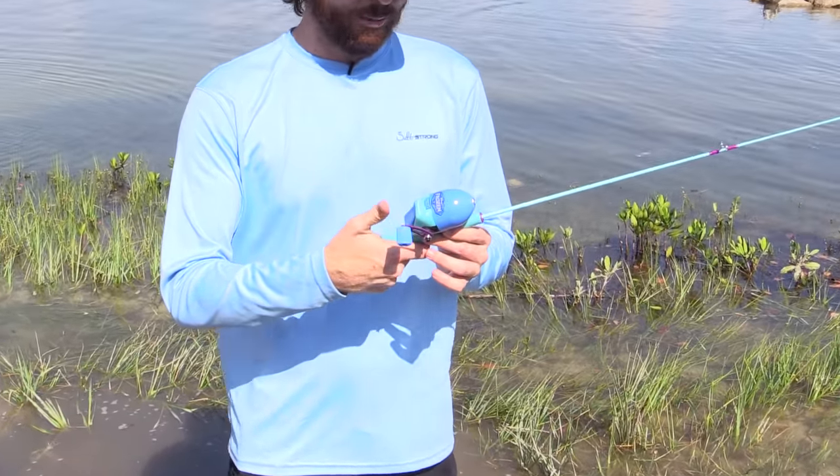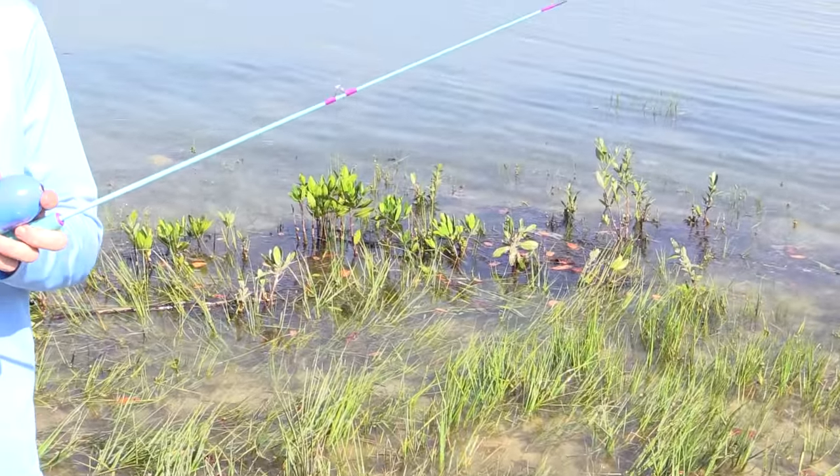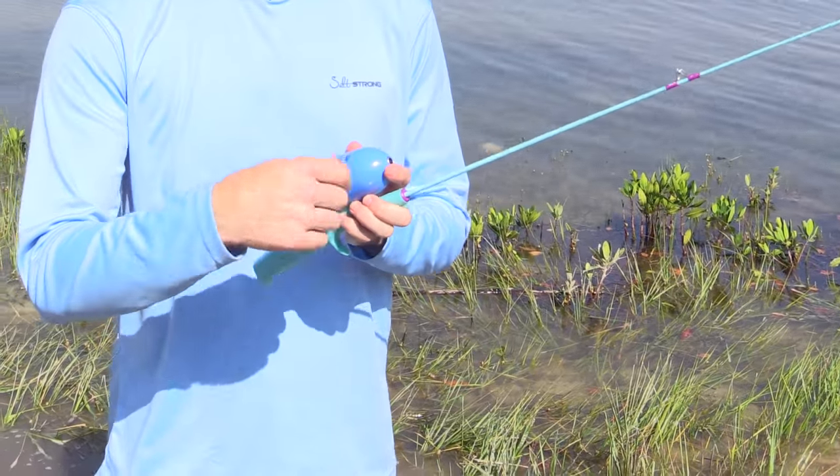You push the button and when you let go the line goes out, and then to reel in you simply turn the handle and it reels back up.